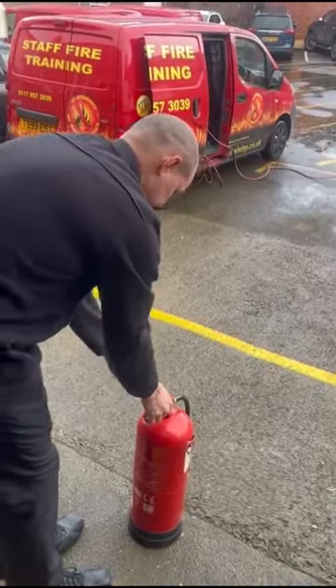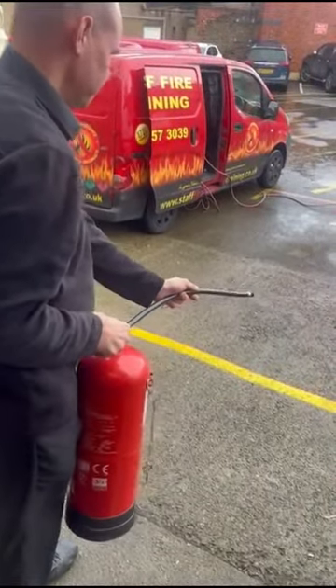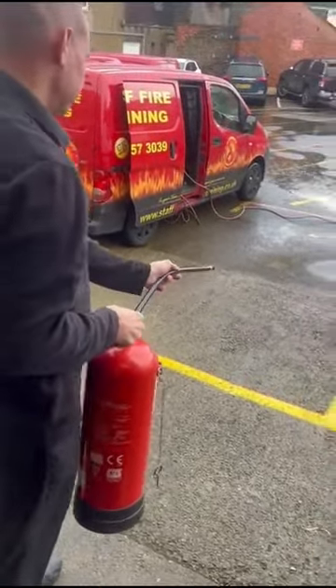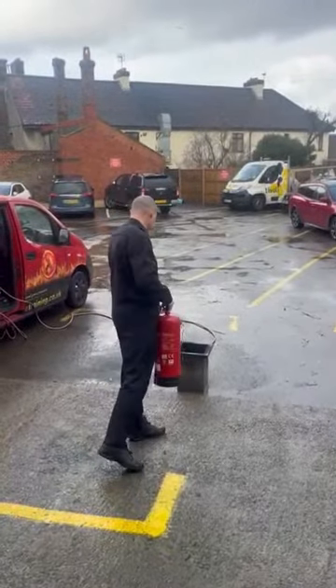Before entering the area of risk, ensure you test the fire extinguisher. At this point you can now proceed to extinguish the fire. Once the fire is extinguished, proceed to check the fire is completely out.